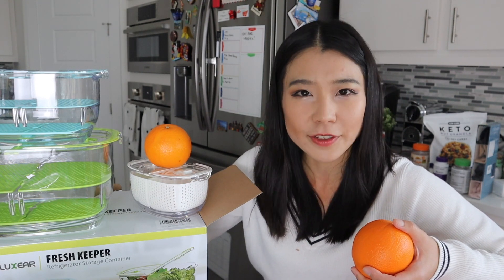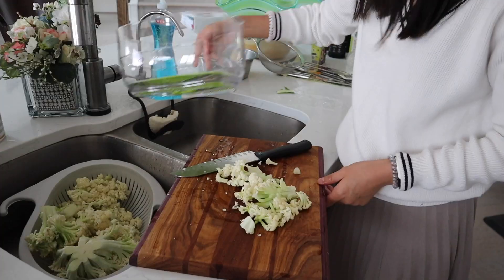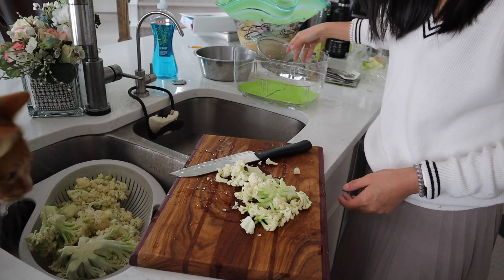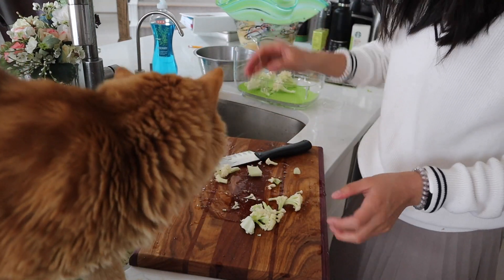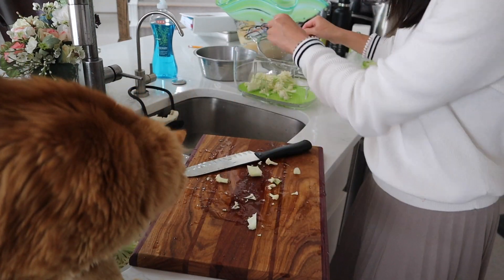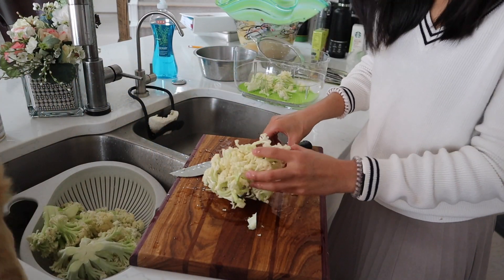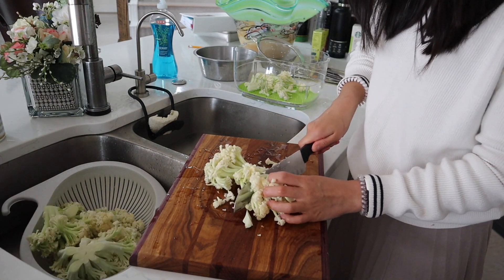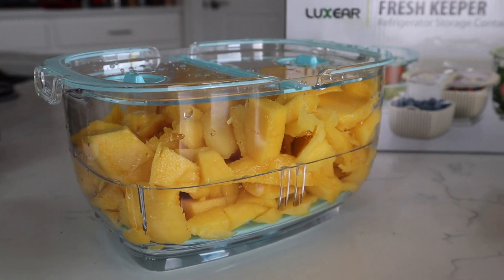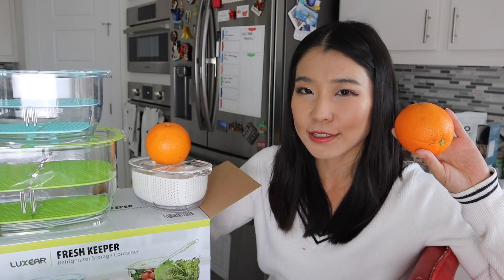Recently I was watching some YouTube videos and I saw that a lot of YouTubers actually pre-process their food. So instead of processing their vegetables and fruit at the time of eating or cooking them, they actually pre-cut them, wash them, and put them in storage. By the time they want to cook or eat them, they're just ready to go. So in today's video, I'm going to review a refrigerator storage item, and hopefully these refrigerator storage boxes can be helpful in keeping my produce fresh.